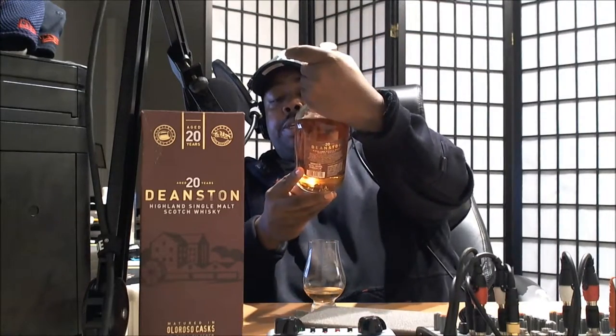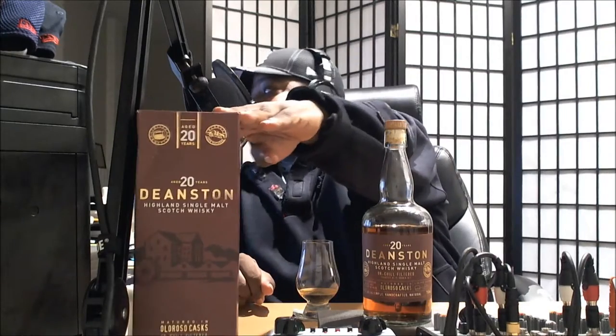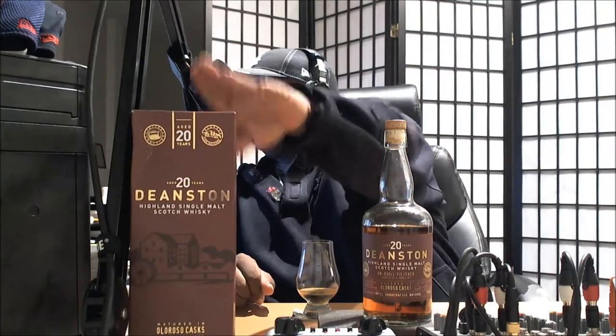I've spent a little bit of time tasting this one just to get the notes, and I had to restart this video. We've already got the coaster out, we've already got the glass with a little bit poured in, and I've got the box sitting there for anyone who wants to take a look. We're going to go through the nose, the taste, and the finish.